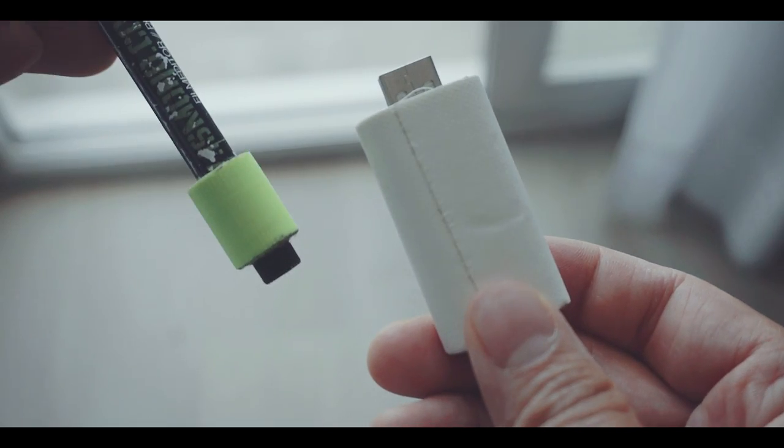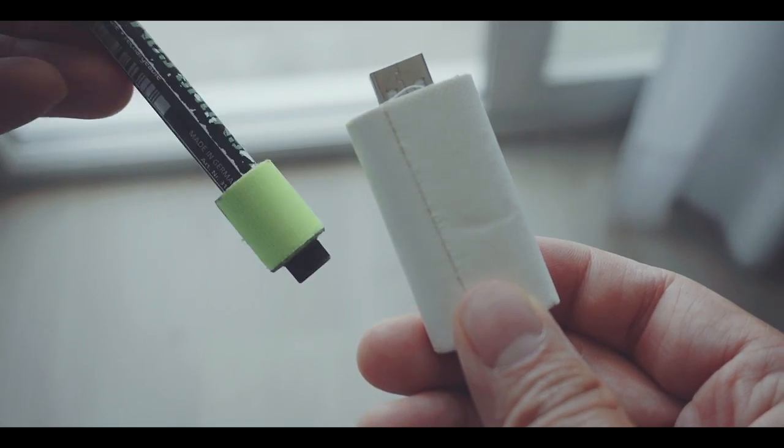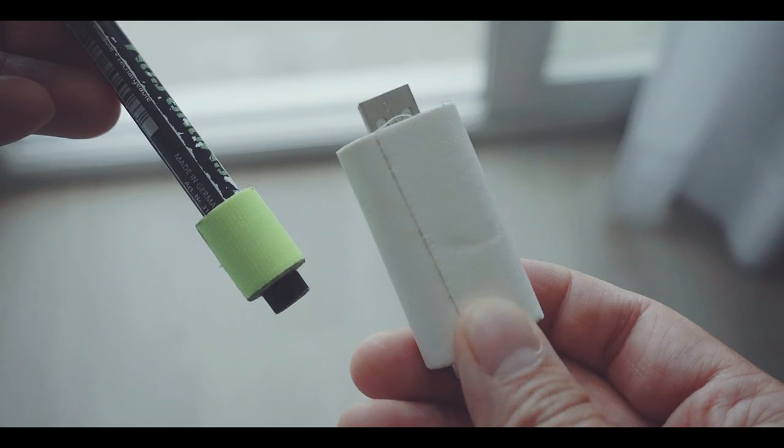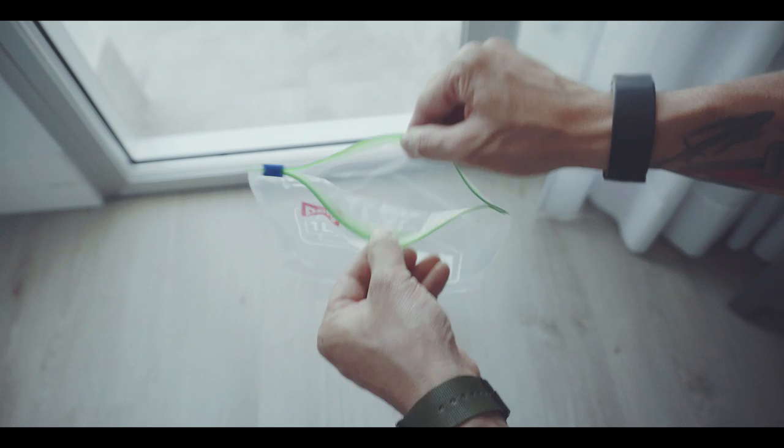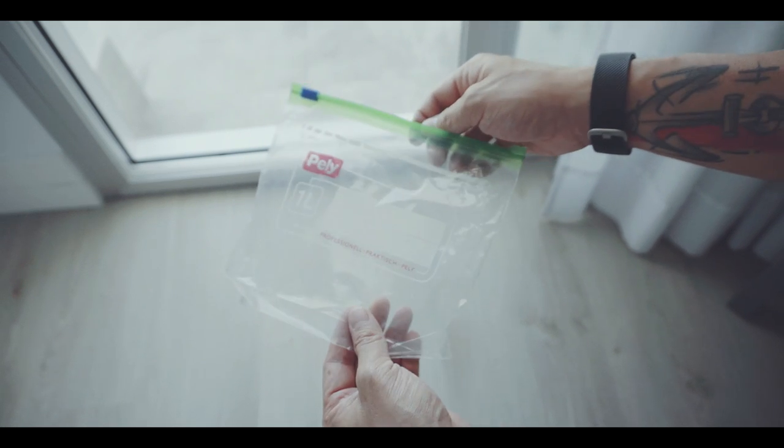To carry gaffer's tape, just roll some up on an old USB stick or pen and keep it always in your bag. Also I always have one of these zippered freezer bags with me. If you're flying, you probably have one with you anyways.